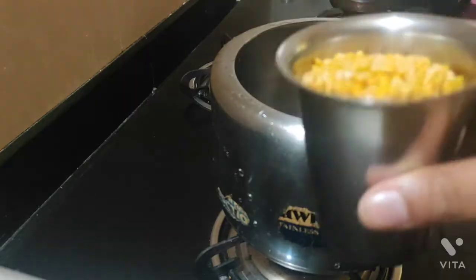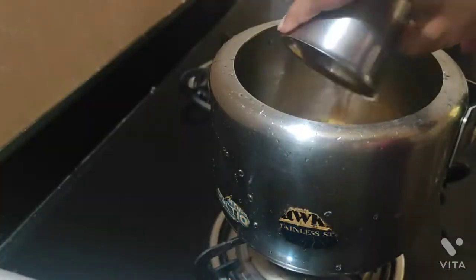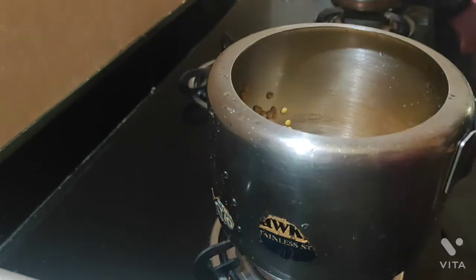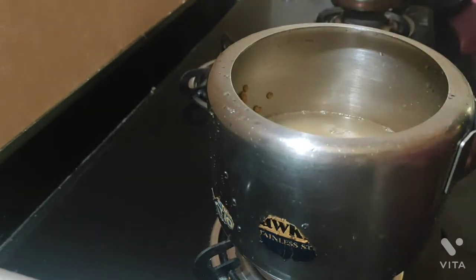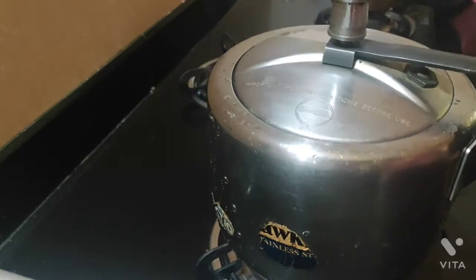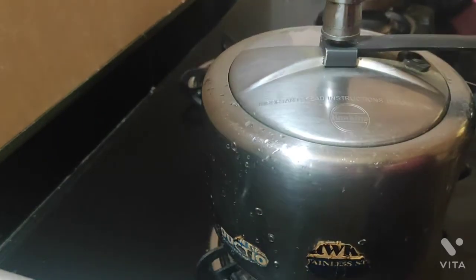First let's do the dal. Take the Tuvar dal, 1 cup, and add 3 cups of water to it. Wash it properly, then add 3 cups of water and cook it for 3 whistles.